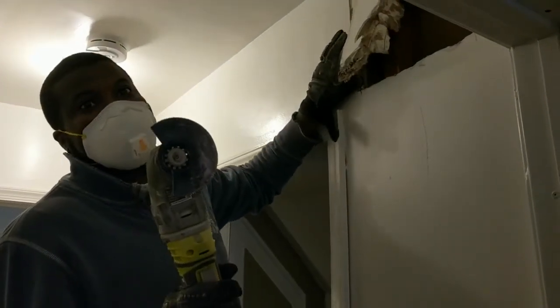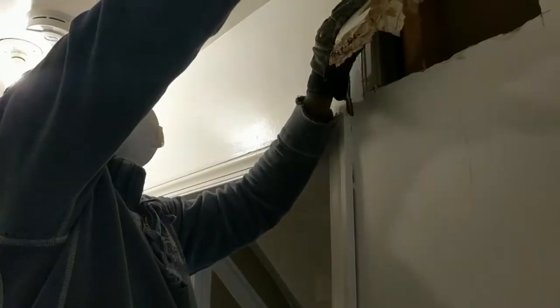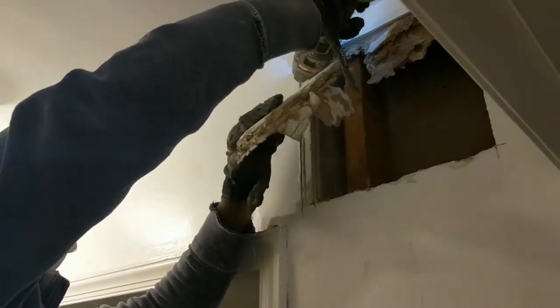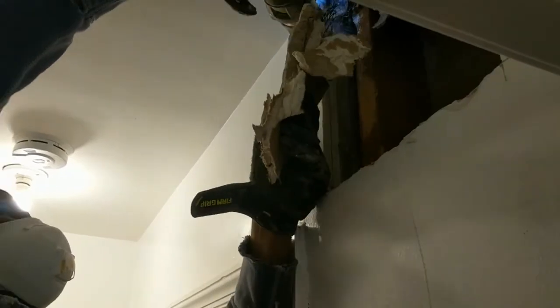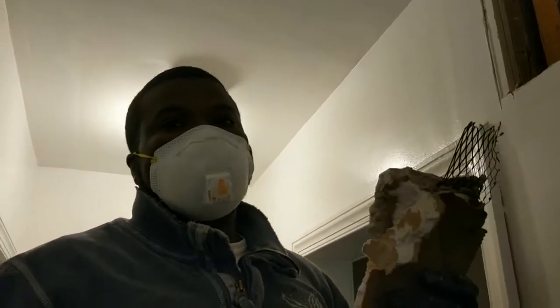At least we can show you how cool this tool is. I didn't take all this off yet, so I'm going to show you how it can just literally slice right through it — that easy.